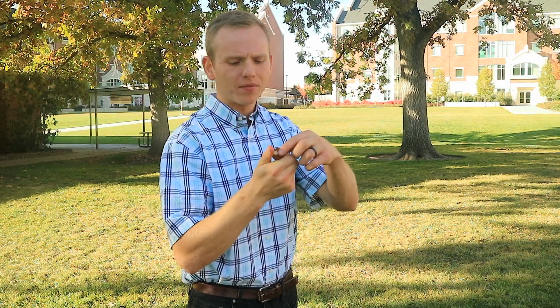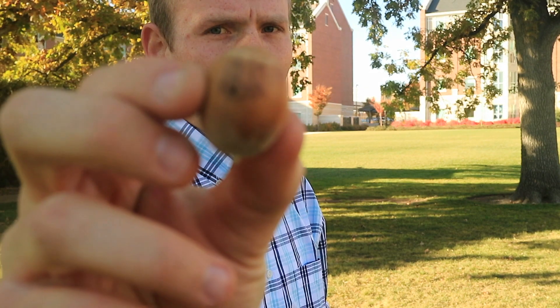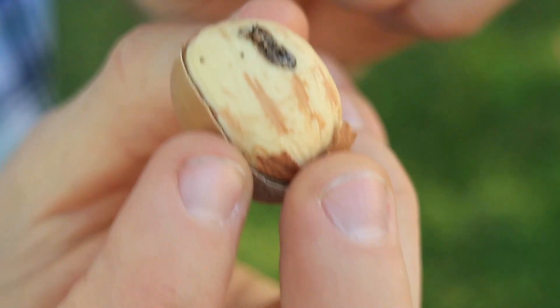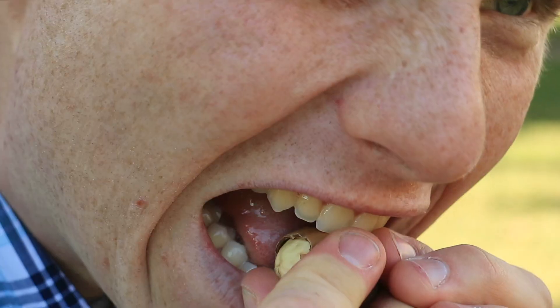Phase one of the acorn processing was to remove the shells. At this point you really want to watch out for weevils because they're disgusting. On this particular nut you can see a very small, precise, round hole — that hole is a weevil burrowing its way out. One trick to identify the ones that have already rotted out: throw them in a bucket of water. The good ones will sink, the bad ones will float.